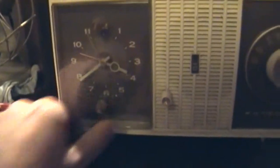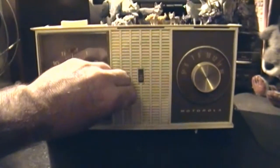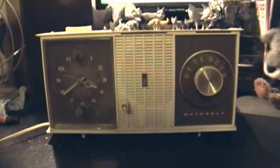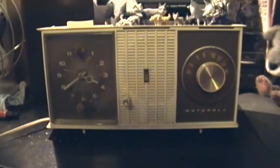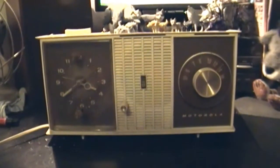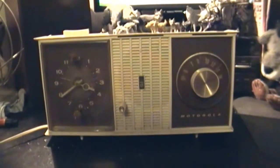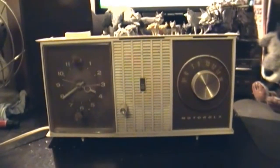Let me turn it on and give you a demo. It's got tubes, so it's going to be a few seconds. Feel free to talk amongst yourselves — I might just give you a topic. How's the economy today? Discuss.